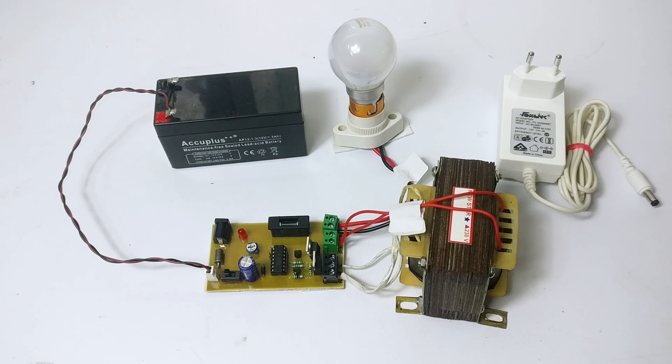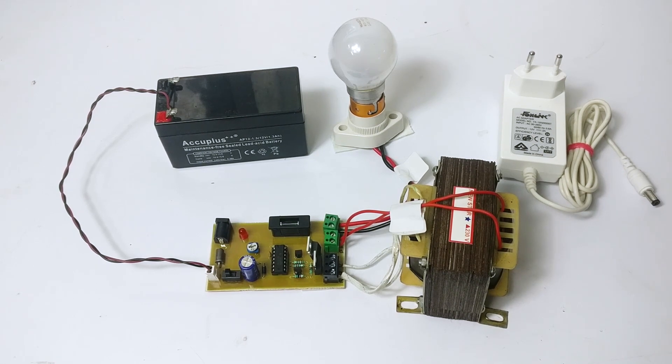Hi guys and welcome to the demonstration of the power efficient mini inverter. This is a very useful system which can be used for domestic or industrial purposes. Inverters can be used to serve as a second line of source in case of a power cut. As the name suggests, an inverter first converts AC to DC for charging the battery and then inverts DC to AC for powering electrical appliances.